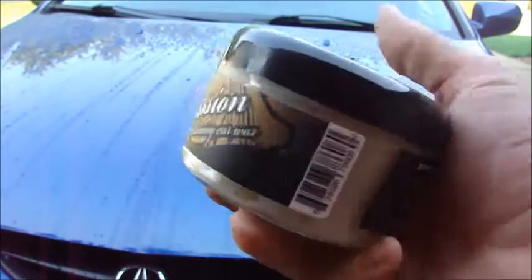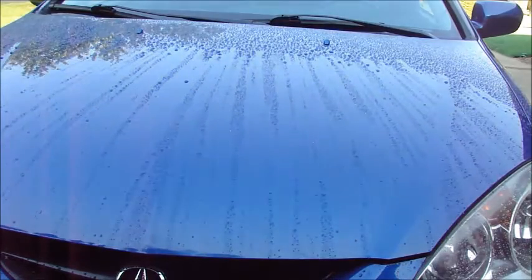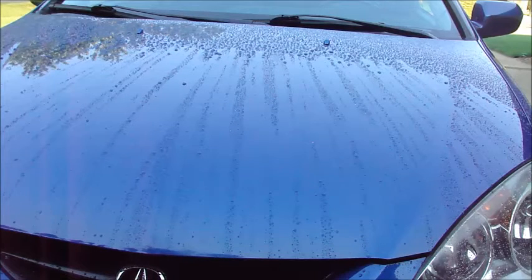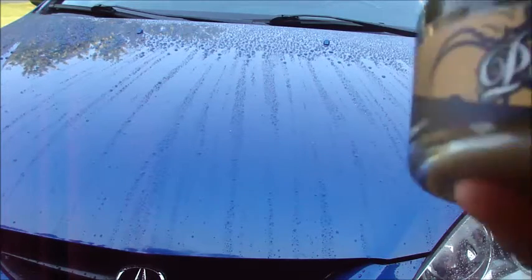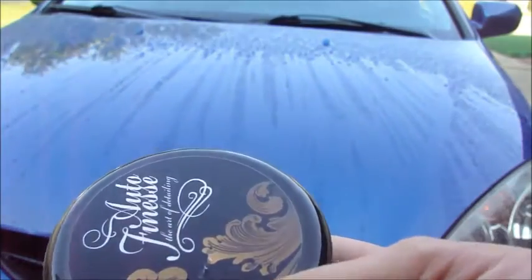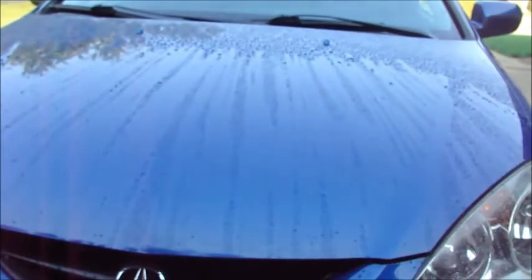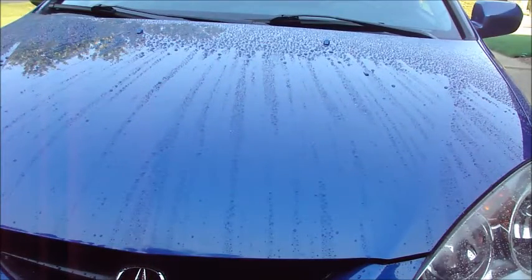Auto Finesse Passion — one of their mid to upper level waxes. Auto Finesse is out of the UK. I really like their packaging and just the way they do everything — kind of an old school vintage look almost. Very cool.